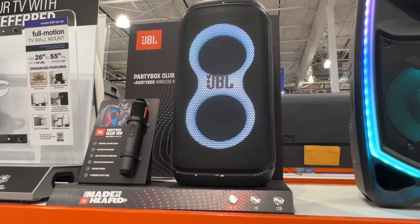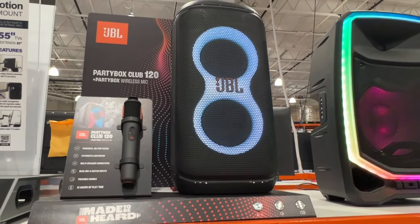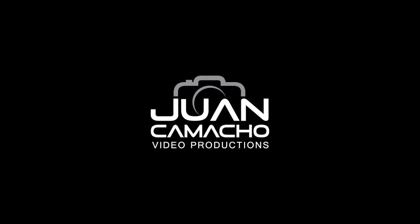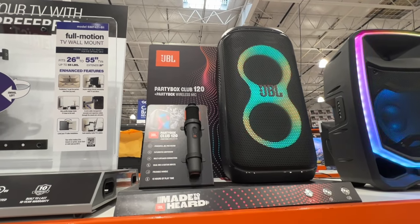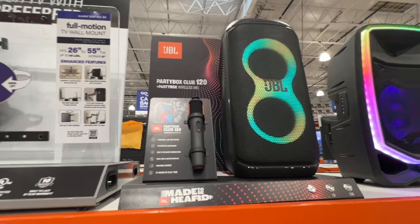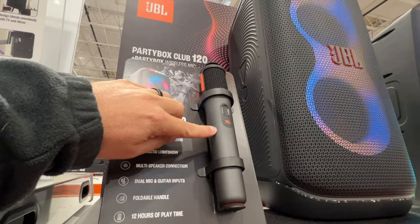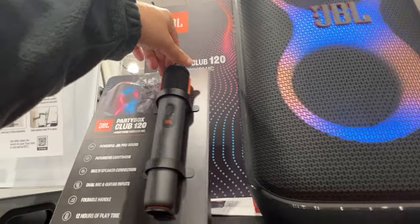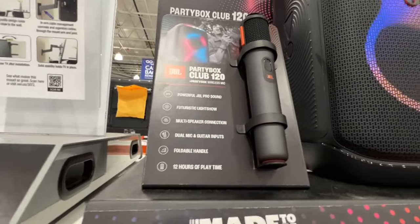This is a first impressions video of the JBL Party Box Club 120 speaker. On display here we have the JBL Party Box Club 120, which comes with this awesome wireless microphone. Take a look at this microphone — it's got a metal feel and a metal grill on top, with some coloring on both sides.